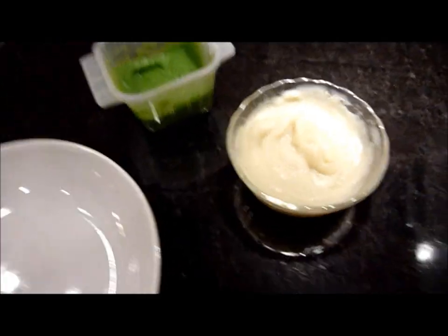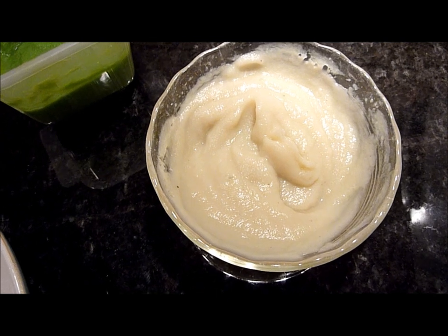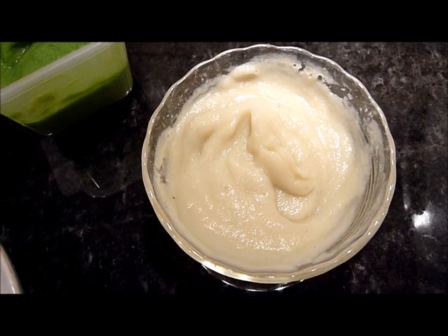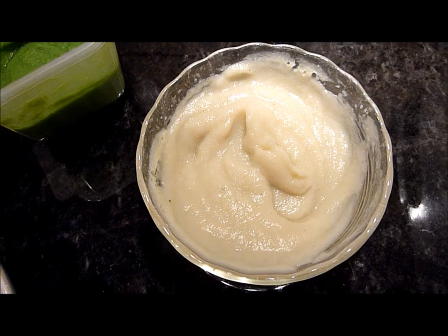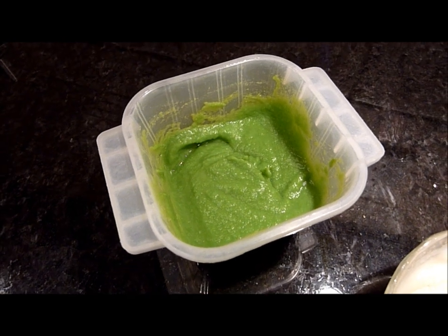What I have here is cauliflower puree — I just steamed the cauliflower and pureed it. If you want to make it richer, you can add butter and cream to it. I didn't; I just put a little bit of skim milk and a little bit of chicken stock to give it flavor. And this one is just green pea puree — again, if you want, you can add cream and butter to it.